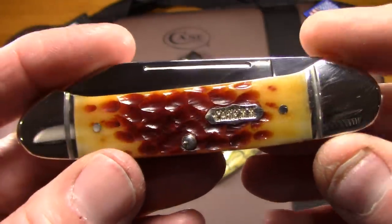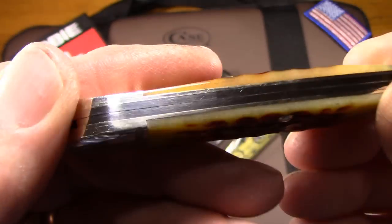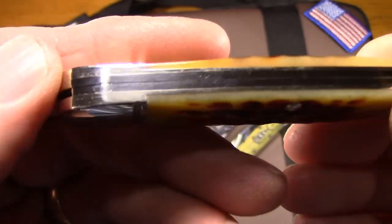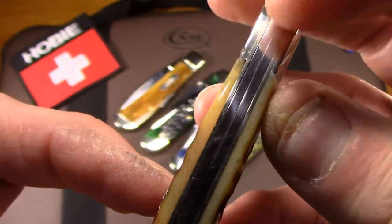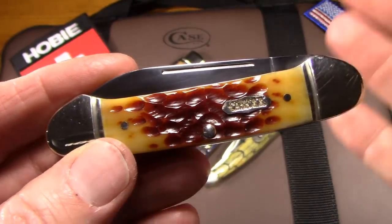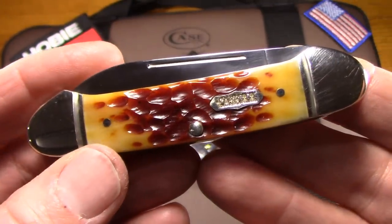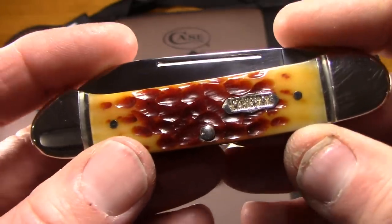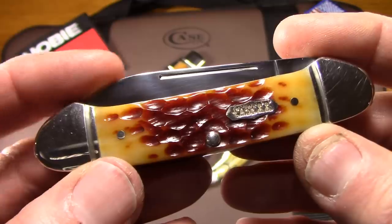This does have a couple of features that you just don't get on a typical canoe from Case: the grooved fluted bolsters and the long nail pull. As far as fit and finish, it's not perfect — the spring's a little proud there, and I think there's a little bit of gapping up here. I didn't really see a big difference between the Select and any of the others. So unless there's something about the Select that you specifically want, I think your money's better spent just getting a regular Case knife.